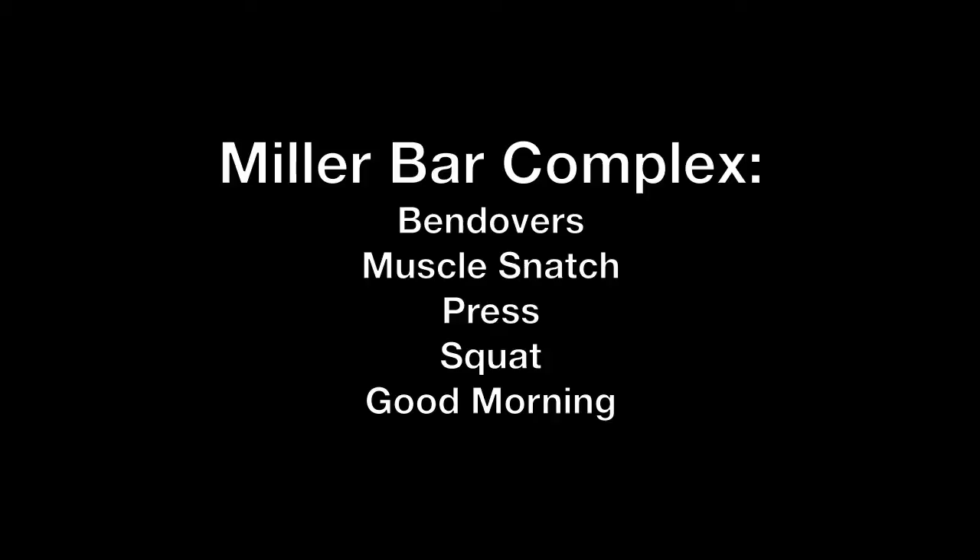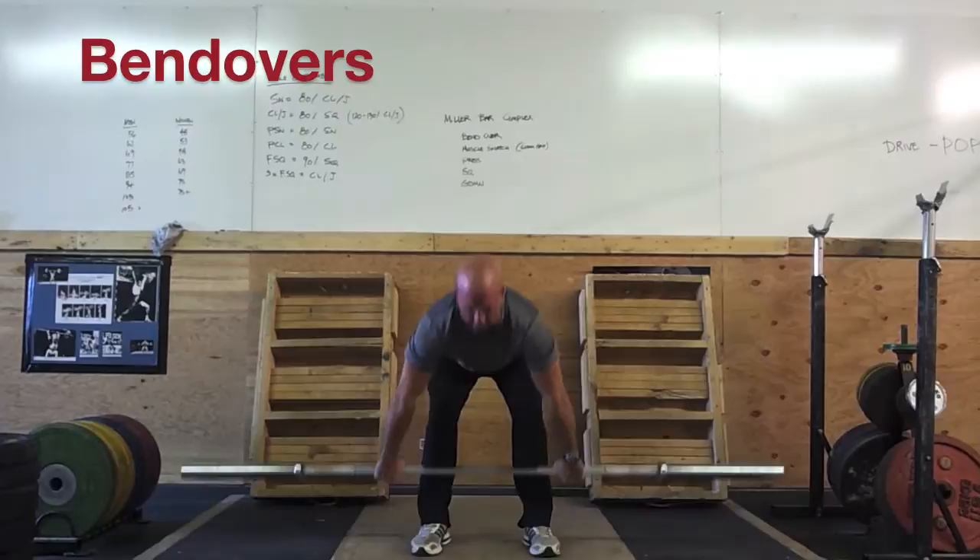The Miller Bar Complex. This warm-up is comprised of five exercises: bend-overs, muscle snatch, press from in front, back squat, and a good morning.